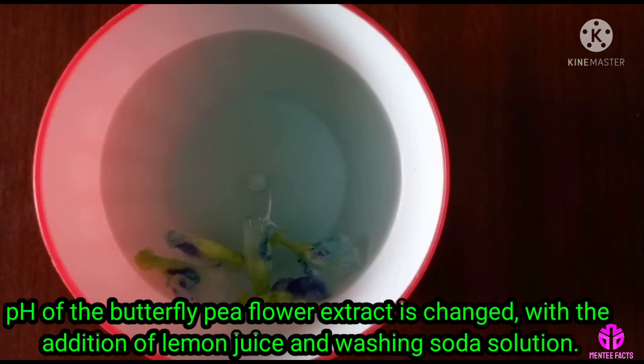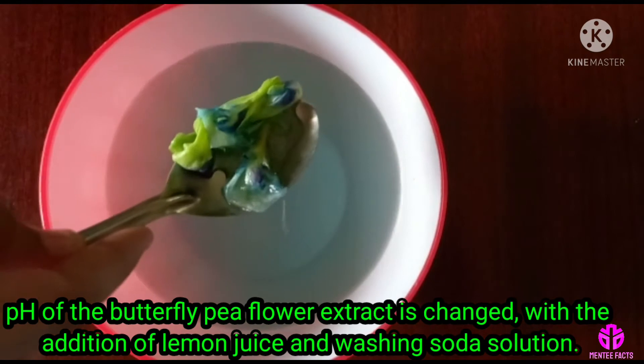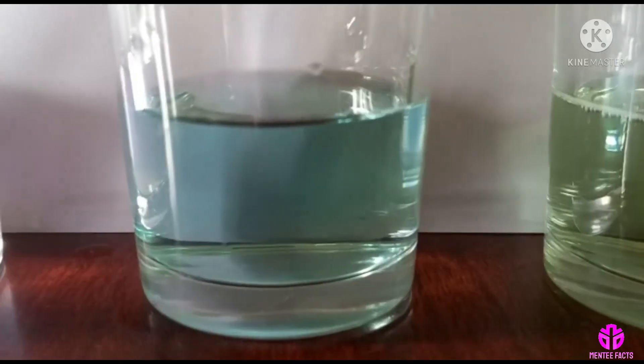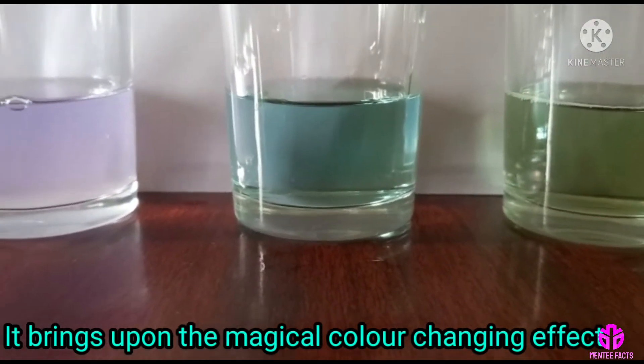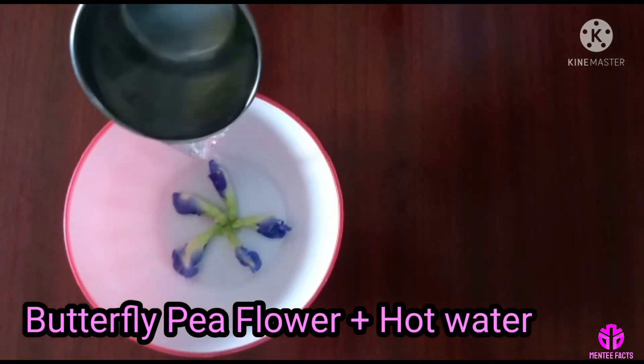So when the pH of the butterfly pea flower extract is changed with the addition of lemon juice or washing soda solution, it brings about the magical color changing effect. Place the butterfly pea flower into a bowl.